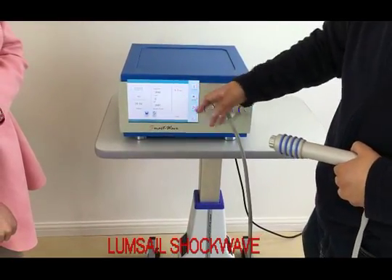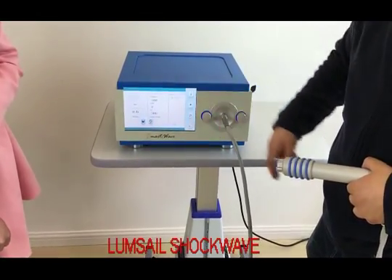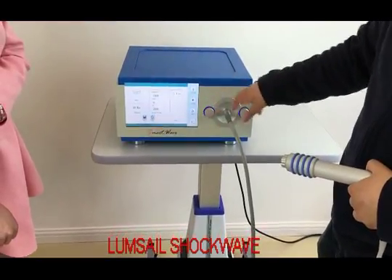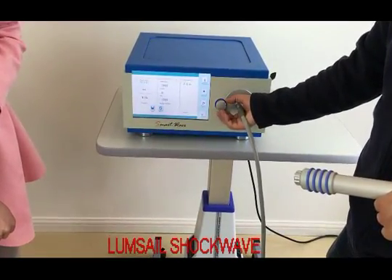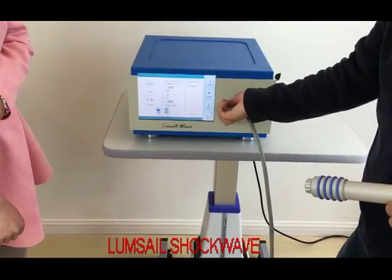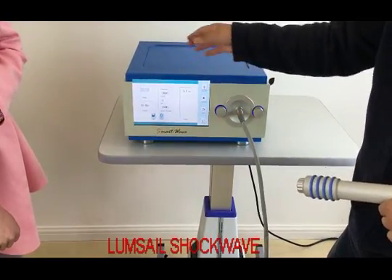In the treatment menu, the default setting is frequency 10 Hertz with energy 3.1 bar. Bar is the unit of air pressure. You can use the two knobs to adjust the frequency or the energy. For example, I turn the knob and you can see the frequency drops. If I increase, the frequency can go up to 21 Hertz, and we reserve the frequency up to 22 Hertz.